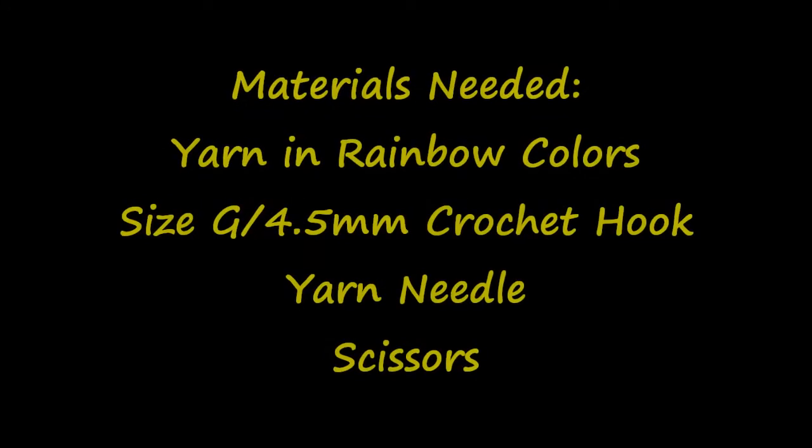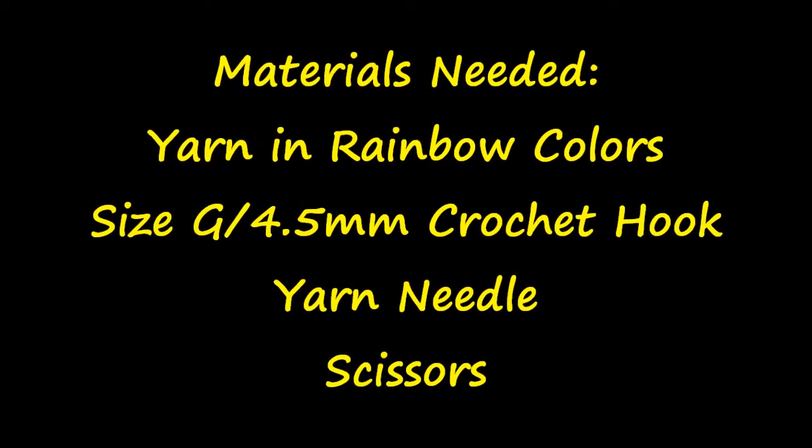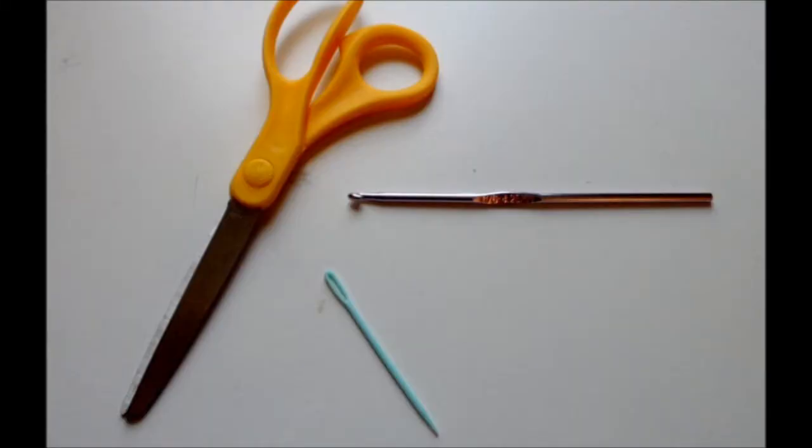For this project you'll need small amounts of yarn in rainbow colors, a size G or 4.5 mm crochet hook, a yarn needle and scissors.